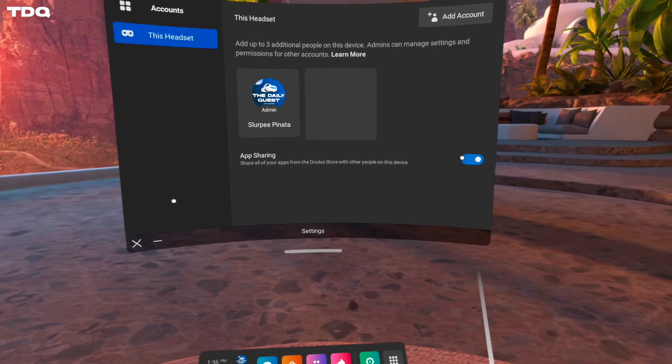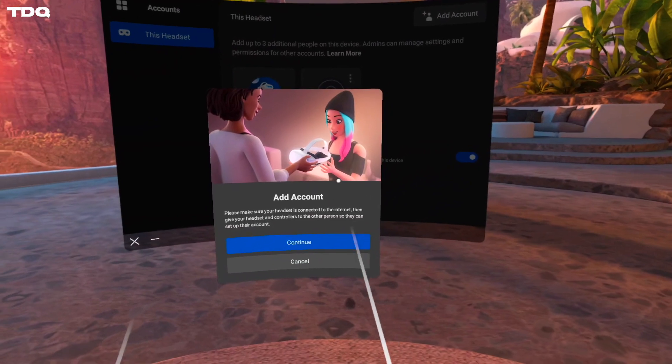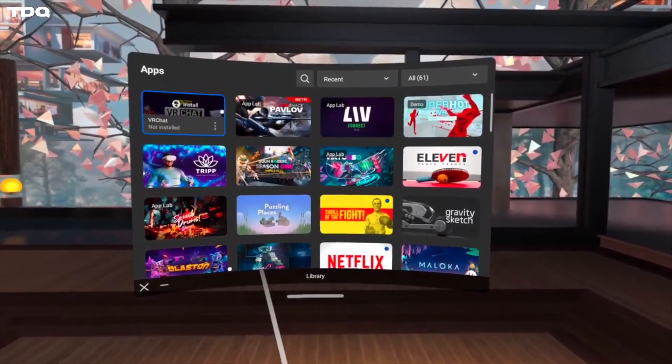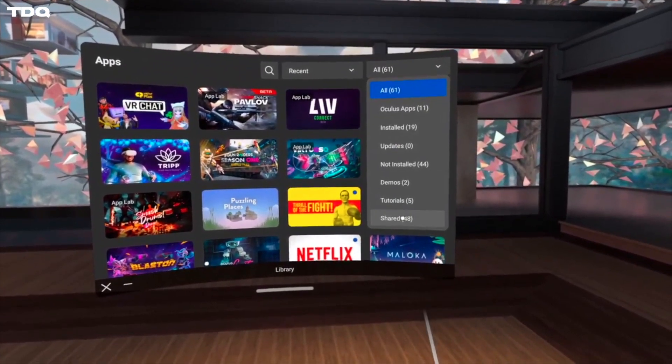Something to remember here is that app sharing can only be activated on one device, so make sure you do this on your partner's device and not your main one. Next, inside that same account menu, click add account, and then log in with your partner's Oculus slash Facebook account, and zippity-doo-dah, you have now unlocked the realm of thy shareable apps.